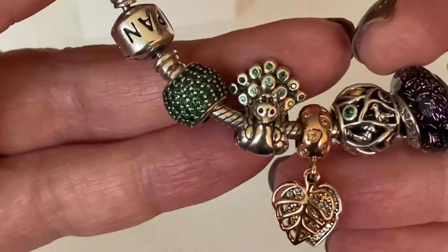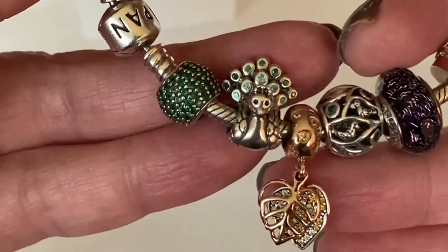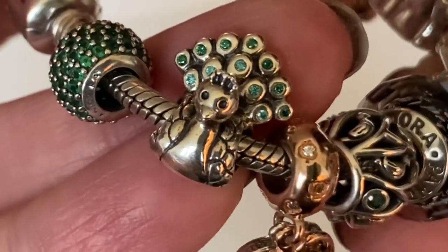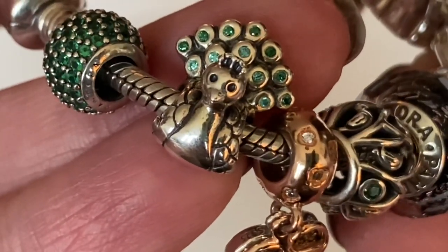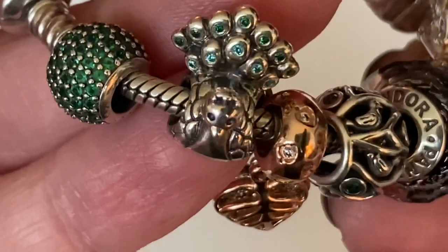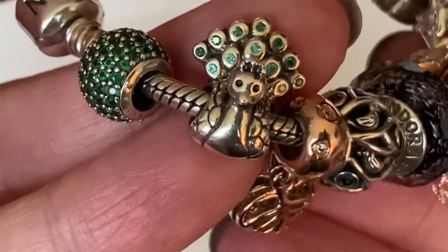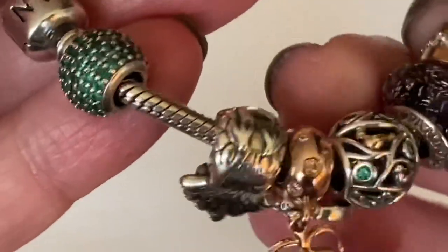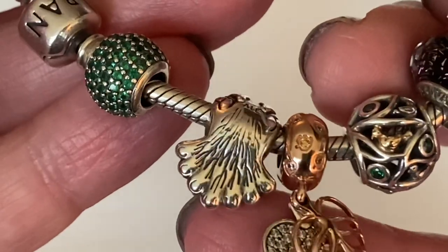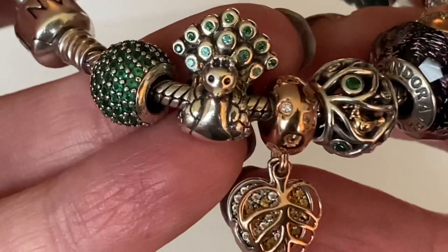Next to the pave lights is the beautiful peacock charm. He has two different colors of CZs — a dark green at the top and a lighter blue at the bottom. The little peacock has so much extra detail, including a special feather at the top of his head. He is a flipper when you hold him, but when wearing on a bracelet he actually stays in place really well.